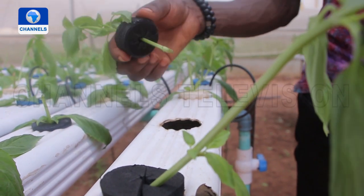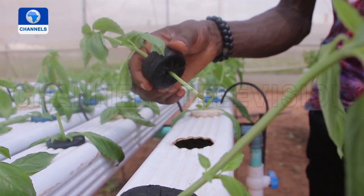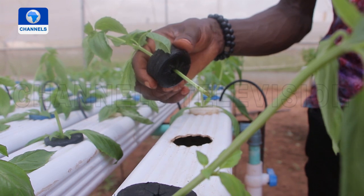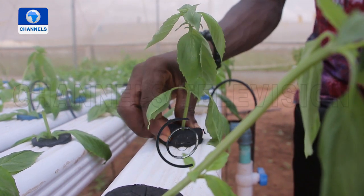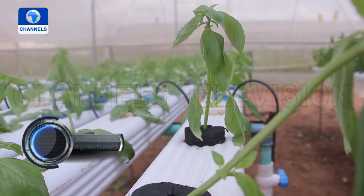With this unconventional method here in Nigeria, crops can be grown any time of the year using minimum resources. But this push for urban farming isn't an idea that's welcome everywhere, according to Samson.